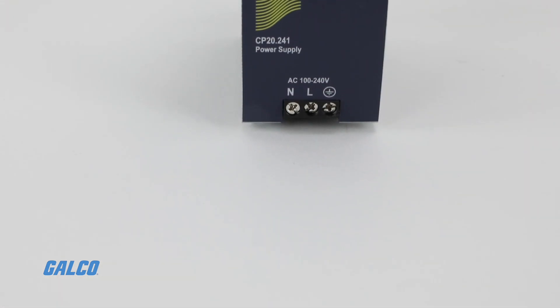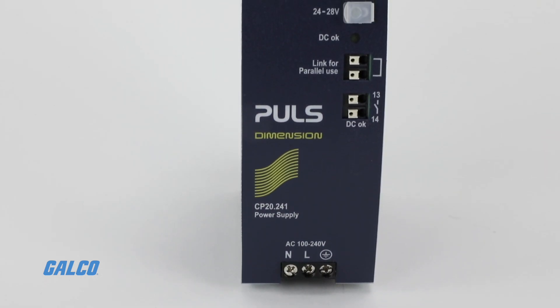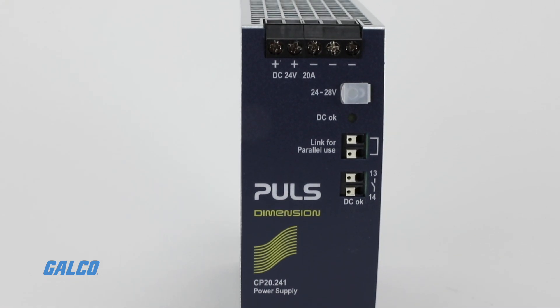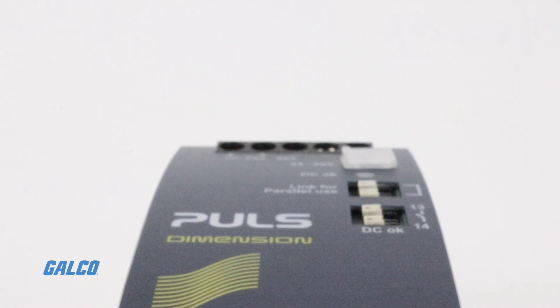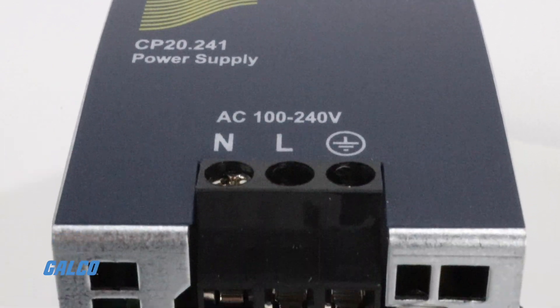All CP Series power supplies include 20% output power reserves to provide power under fault conditions. CP power supplies also have an overload mode that can safely mitigate over voltage and inrush current.